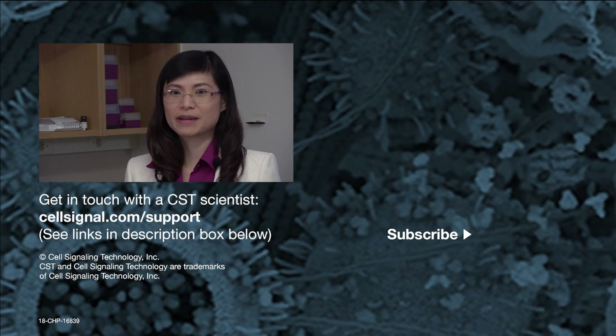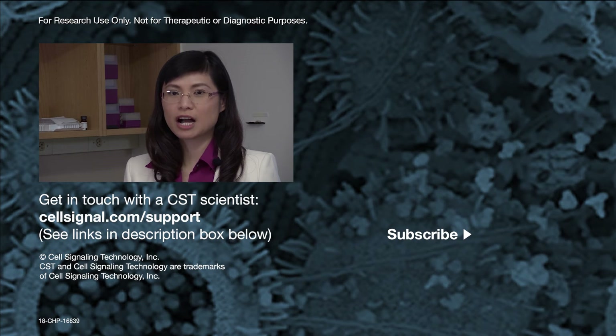I hope you found this video helpful. You can find full protocols for all applications on the specific product page at CST.com. And if you have any questions about an antibody or protocol, you can get in touch with one of our scientists at CST.com. For more tech tips videos, subscribe to our channel, and we will see you next time. Good luck with your experiments!